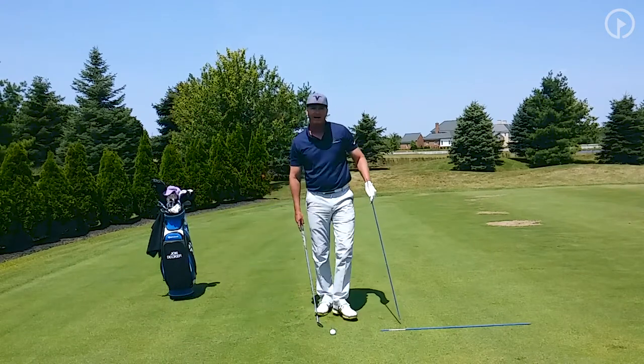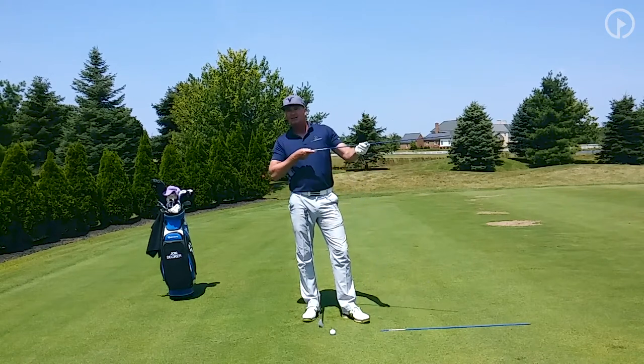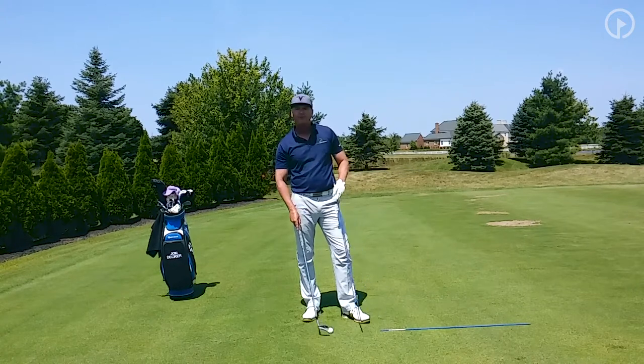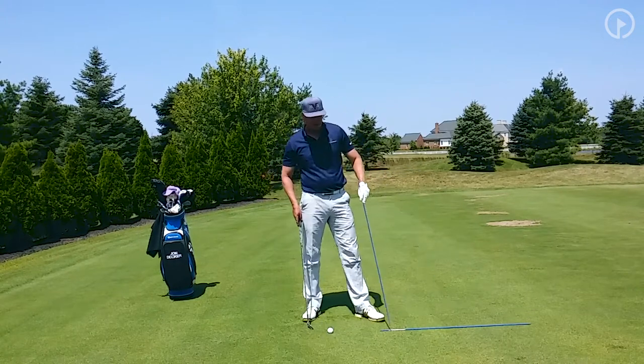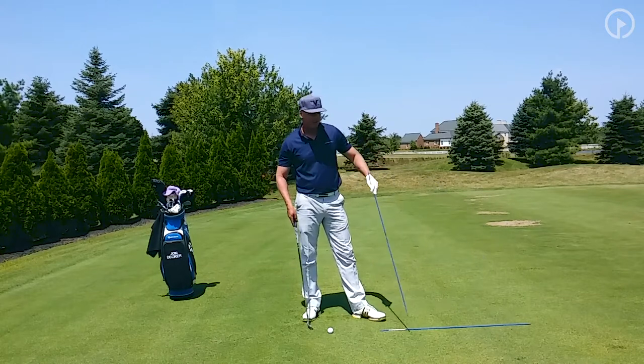But another important target is your intermediate target. I want you to think about it like a rifle sight. The intermediate target is very much like the sight of the rifle, and it's typically somewhere between three to six, even eight feet out in front of the ball.